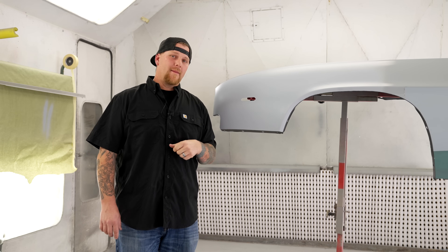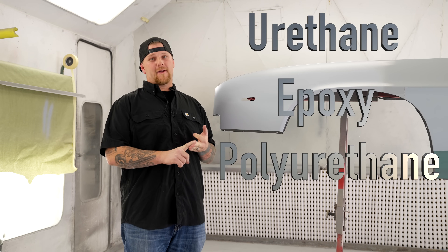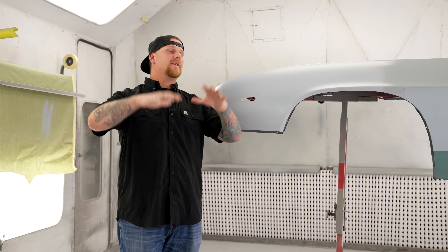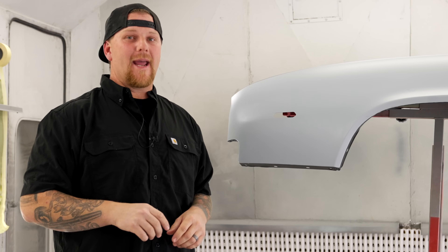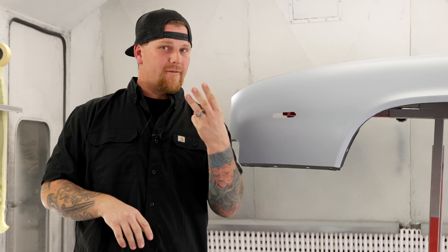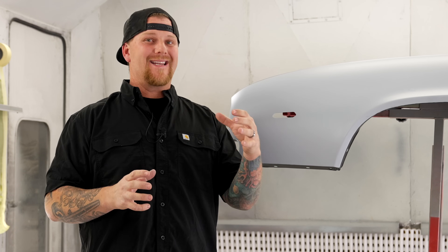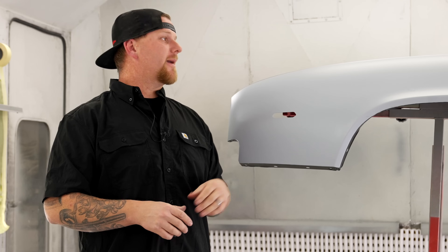There are really only three primers: urethane, epoxy, and polyurethane. You guys are used to seeing DTMs and hybrids and all these different primers — throw that out the window. A DTM and a hybrid is just one of those three primers with a different chemical makeup so you can apply them to metal. A DTM is considered direct to metal — that is it.